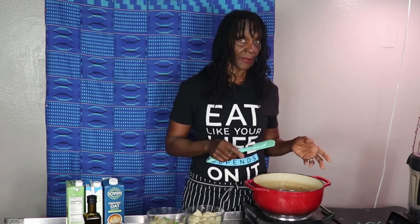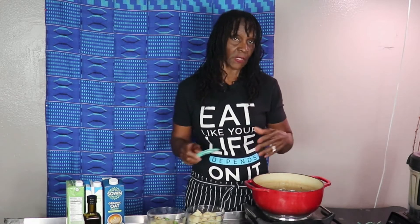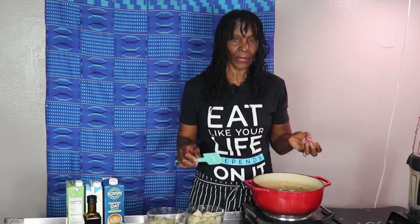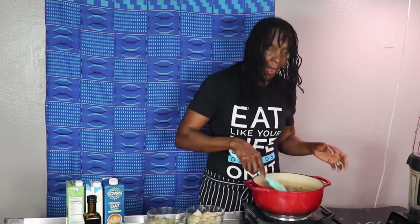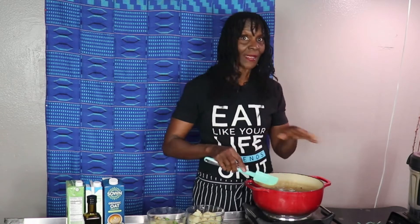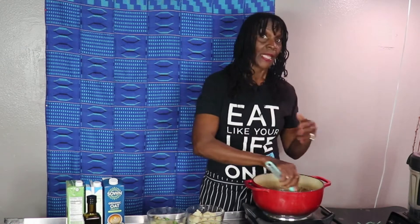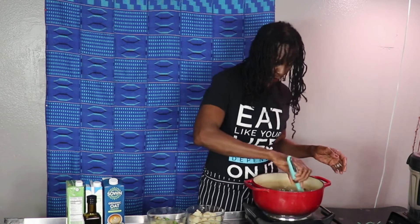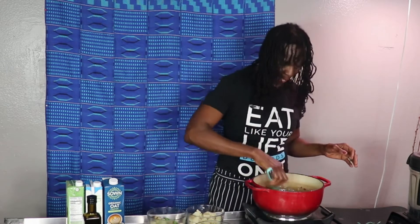What I do with my broccoli soup is towards the end we're going to blend it, but I don't like my soup totally creamy. I like to have little chunks of vegetables. So I put part of my broccoli in and save a portion, and same with my potatoes — I'll put half in and save half. Once I blend everything, I'll add the remaining potatoes and broccoli back into the soup.